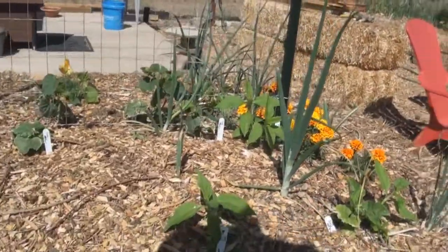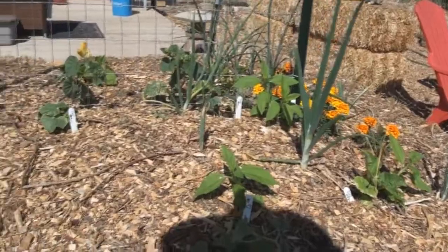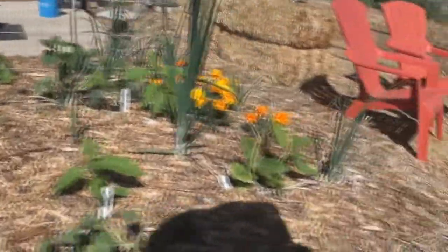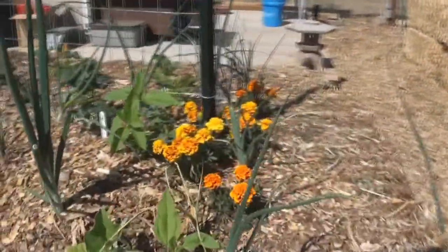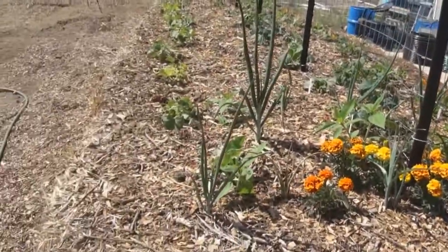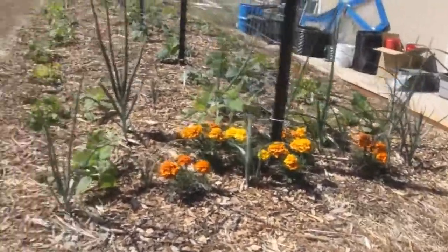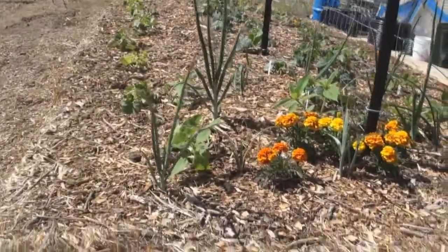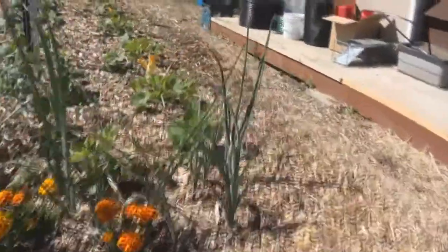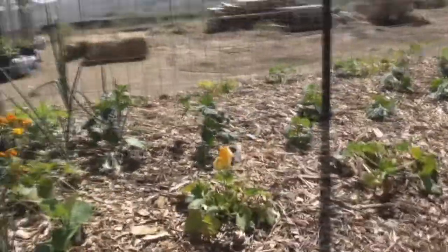Hearts of gold is a melon from Fallon, Nevada — very famous in this area. I've still got my onions in here too. The seeds are very expensive if you get them. What you do is you go to the Hearts of Gold Festival one year, buy melons to eat, and tell them you want them whole. You bring them home, save the seeds, and that's what we planted out this year.